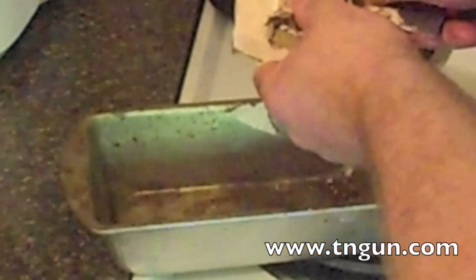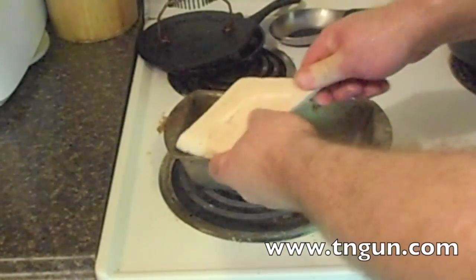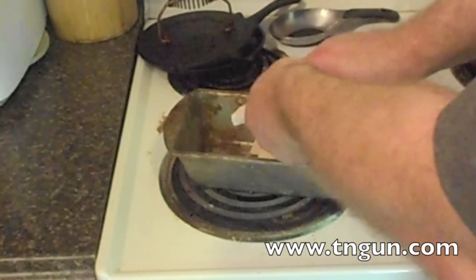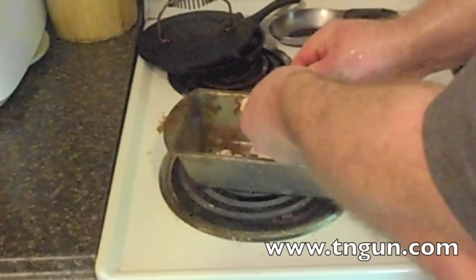Sheetrock's not going to burn, but the paper backing will. Once you get the paper off, the next thing you want to do is break it up into pieces no bigger than half an inch — not a powder, but chunks.